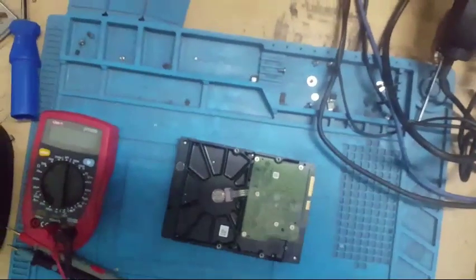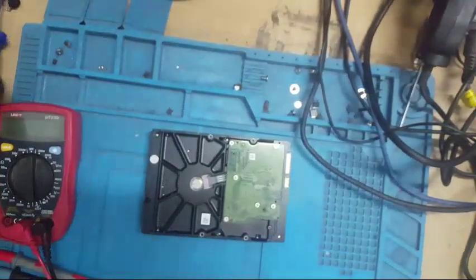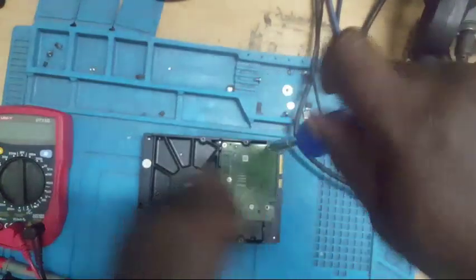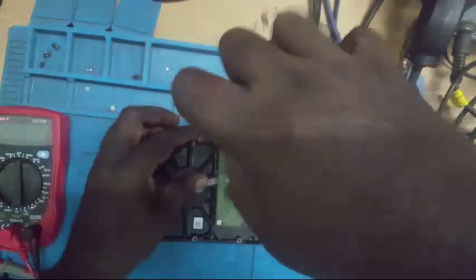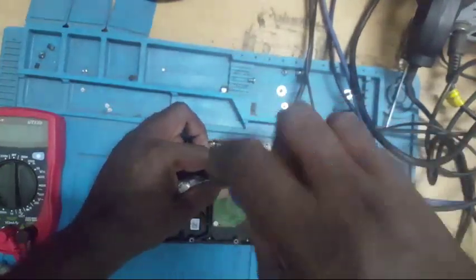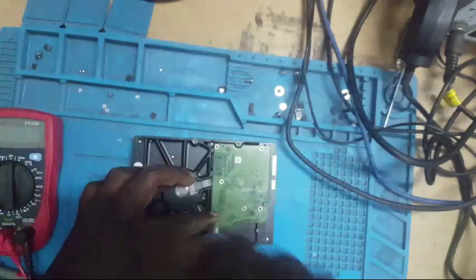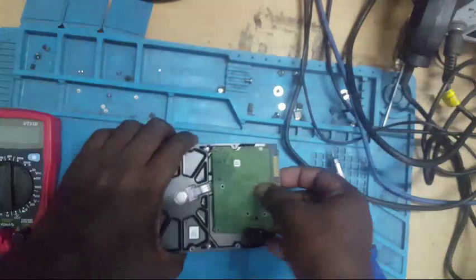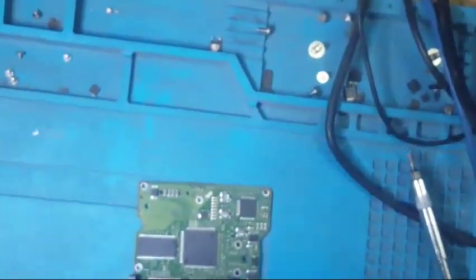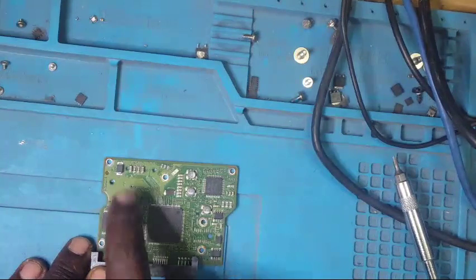Now, how do you check the board? In the hard drive, how do you check the board? First you need to check it. Remove the hard drive — customer order data. Now in the PCB, there are two sections: the power controller board and the data controlling board. We have a voltage short on the 5-volt line.